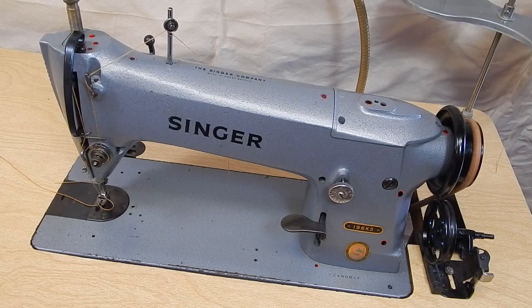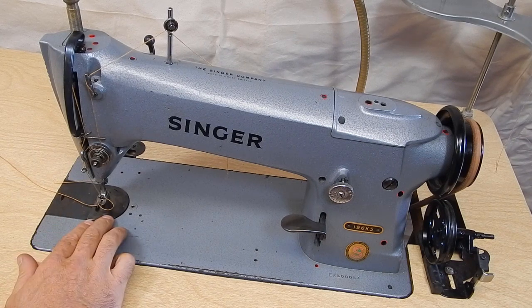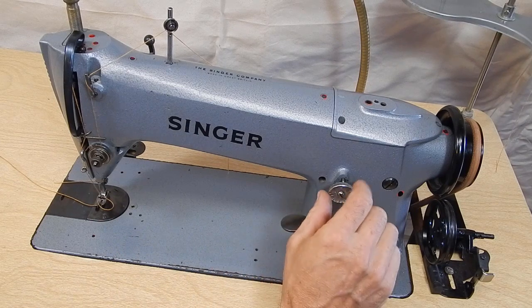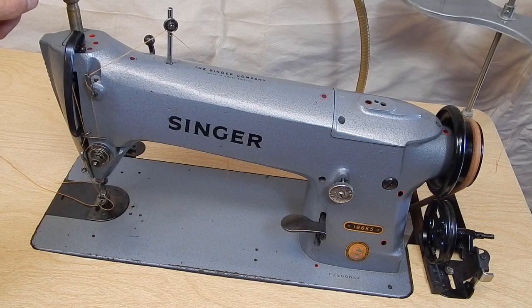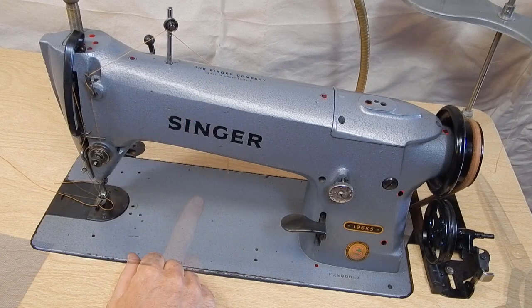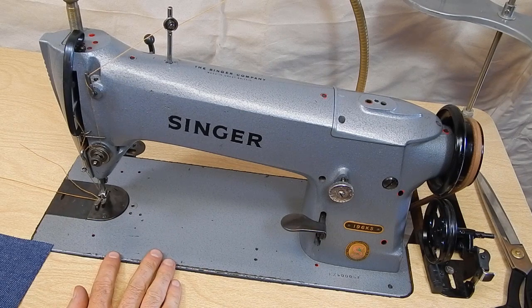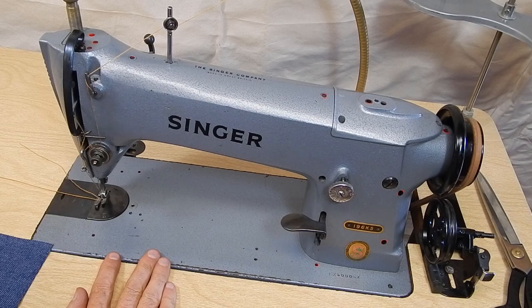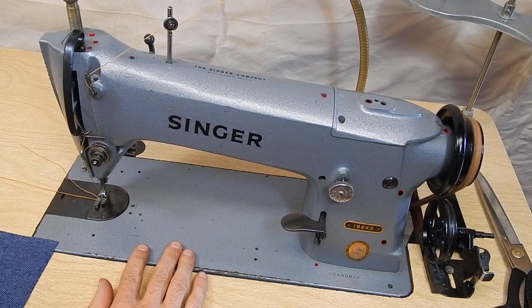This is a Singer 196K5. It's a lock stitch machine, drop feed, reverse stitch length adjustment. This is your foot tension. This machine is made in Great Britain, particularly suited for medium to heavy weight material. So it is very good for heavier garments like jeans.